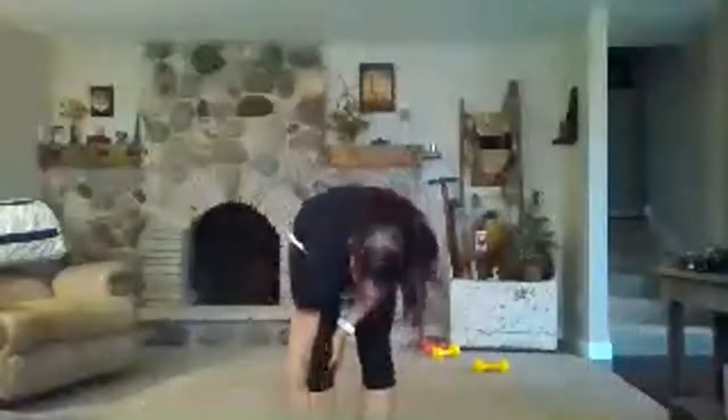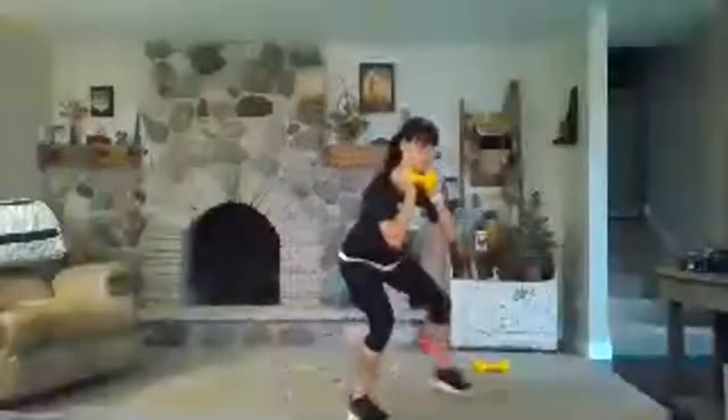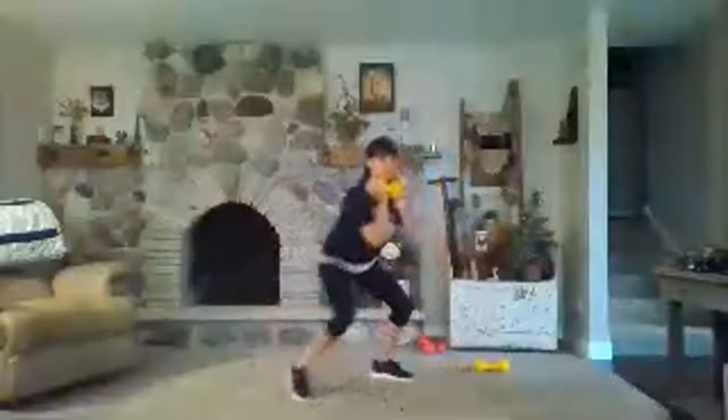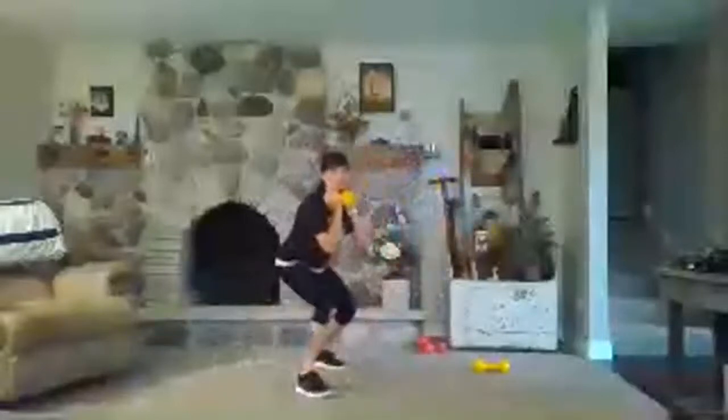20 seconds of work — let's have some fun. Grab that weight and squat walk. You can do two steps or four, whatever feels good. Keep that time under tension, chest stays lifted. Hold one weight or two depending on what you're looking for. Three, two, one — rest. Good, these will add up.